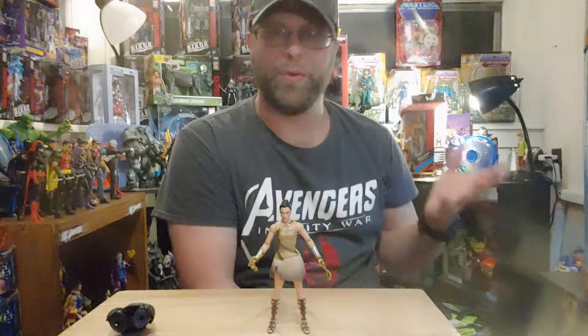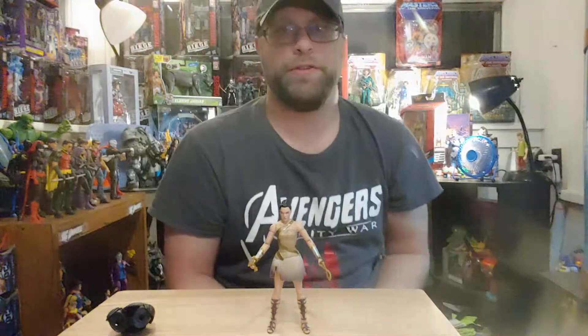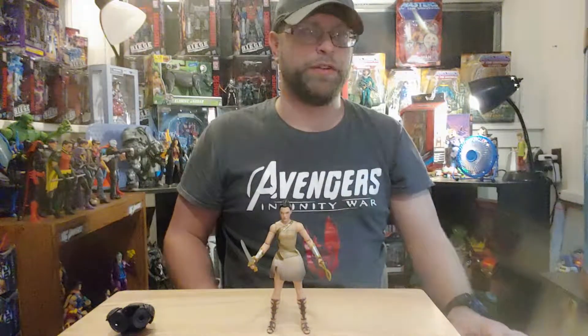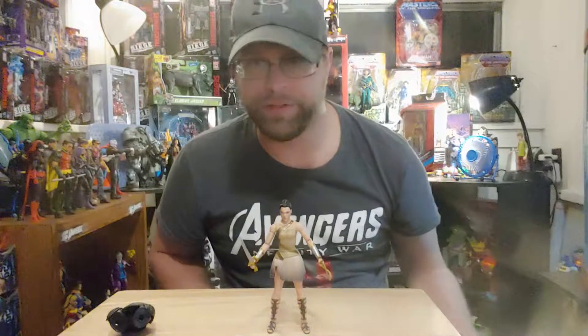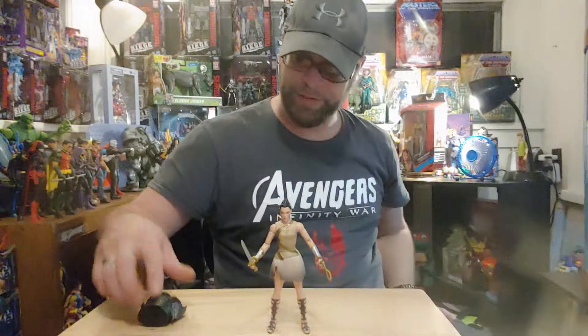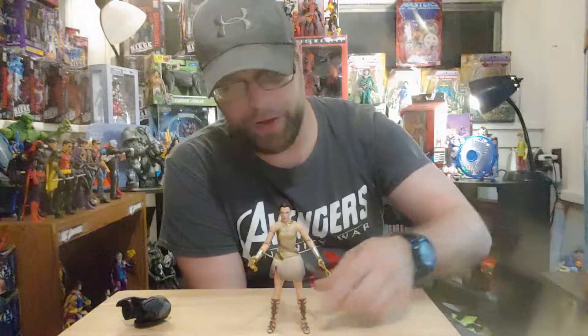I always want to say MCU because that just rolls right off the tongue — but for DC I guess we say DCU or DCCU, DC Cinematic Universe. It just doesn't roll off the tongue very well.